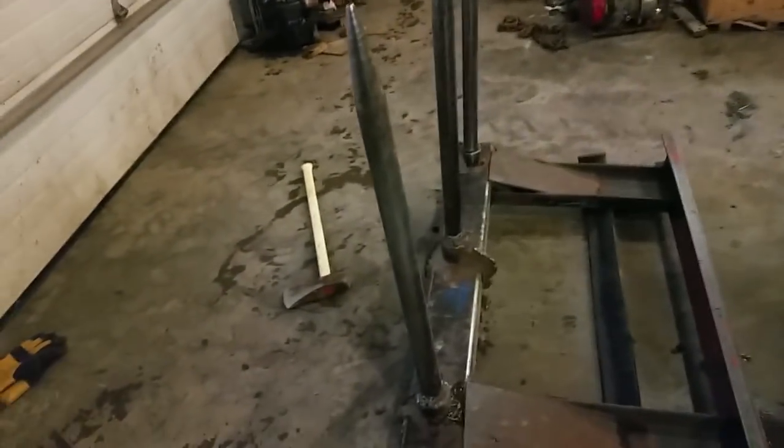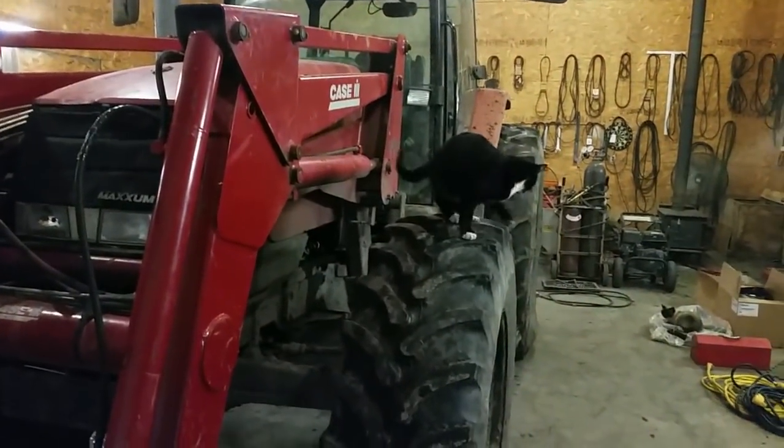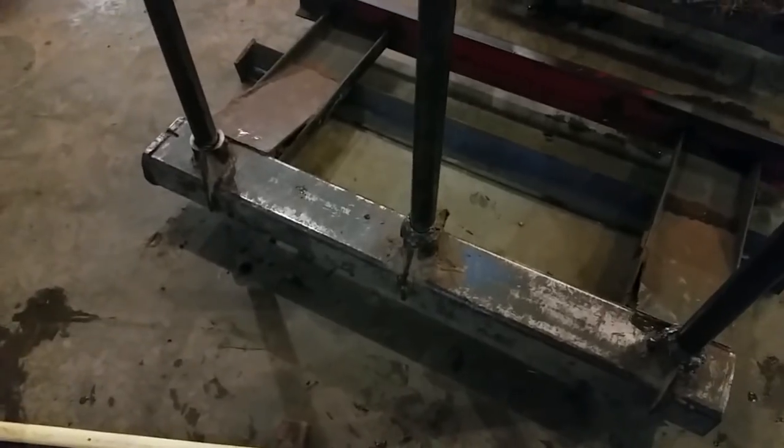Hey everyone, so I got the fork off the MX-135 — the one Barney's sitting on — the Foreman Barney. I broke the middle spear off. I like having three; I hate having two. Three works so much better, so I'm going to proceed to weld this one back on.